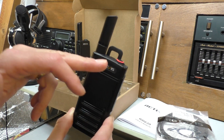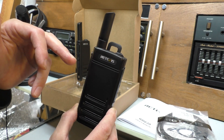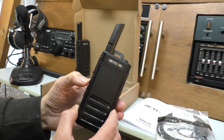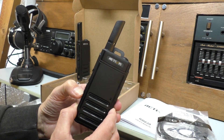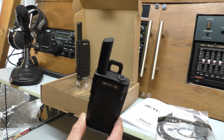And there you go - every time that I talk, the radio is transmitting. It can be quite useful, but it can also be very annoying as well. Let me switch that off - Vox off. So we've switched the Vox function off.